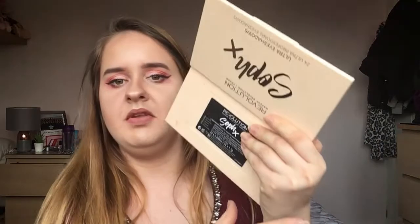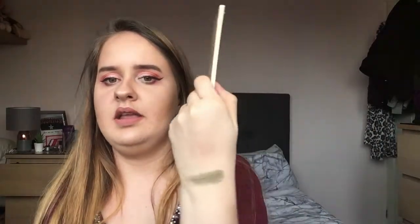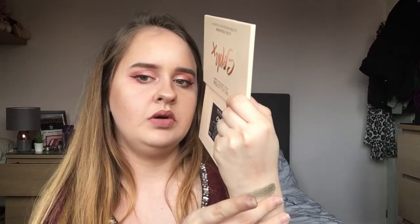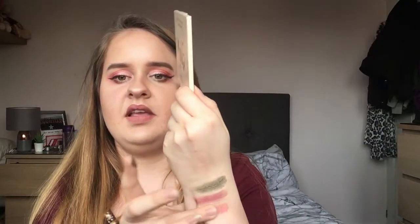I'm going to swatch some of them. I'll do this khaki green — it's a shimmer, very pretty. I'm going to go with this plum purple — one swatch does not do it justice, but there we go. Then let's do a few mattes: this pinky shade — mattes are beautiful, and you can see it's buildable when you add an extra layer on top.